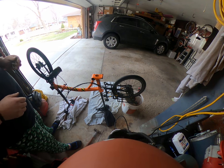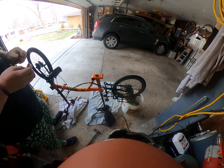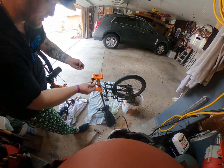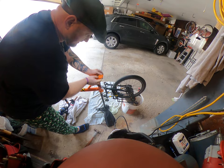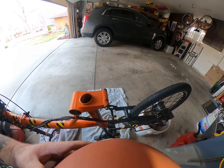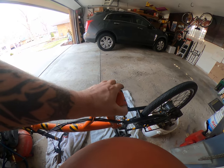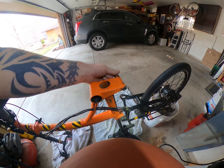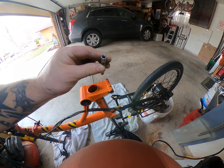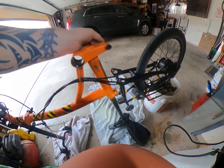Welcome back to the channel. See that bolt there — it just came off. I'll show you a close-up here. It sits in there like that, and that's the bushing right there.